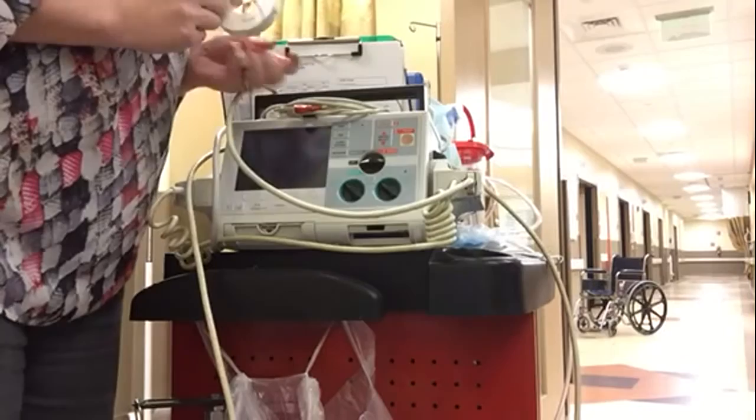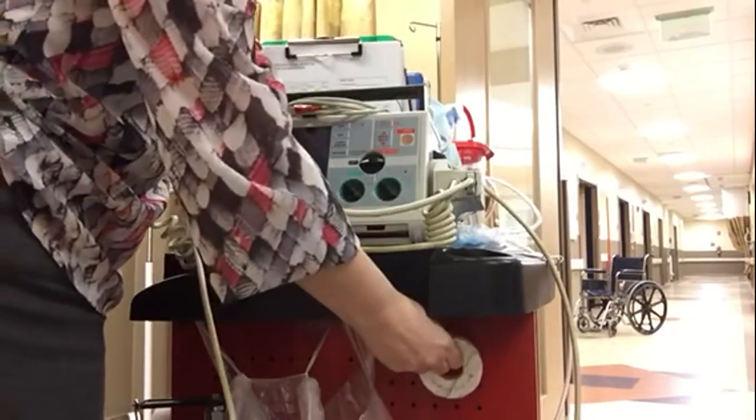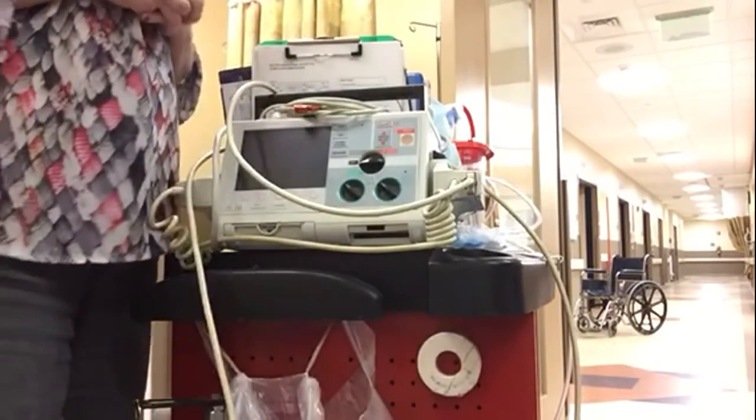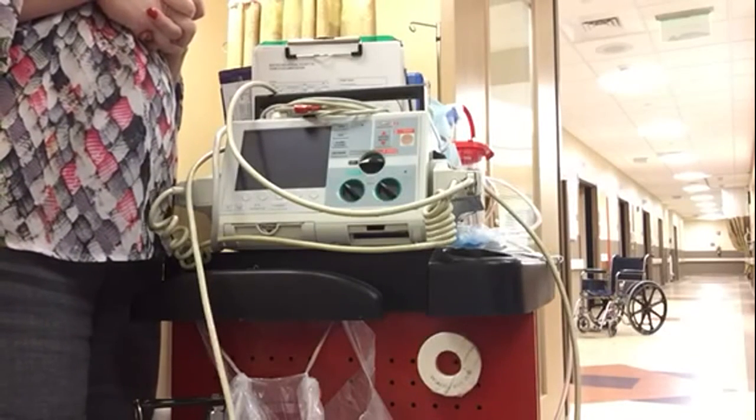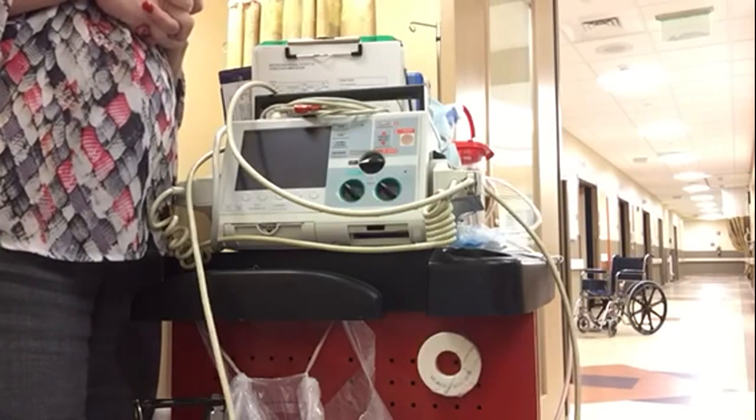You might also find a large magnet on the crash cart. If a patient has a pacemaker and it's not doing what it should be doing, they'll place the large magnet over the pacemaker to shut it off temporarily.